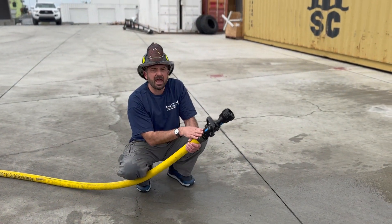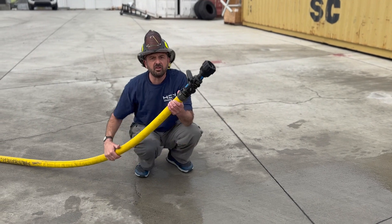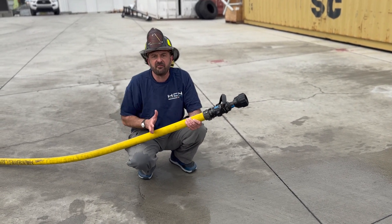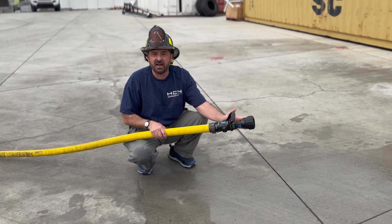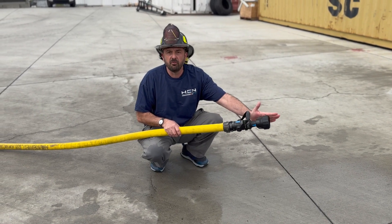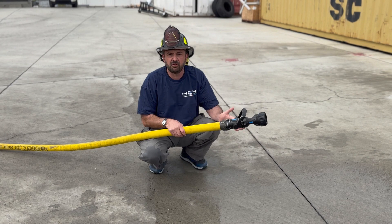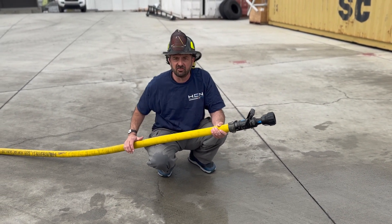Now that we've taken the back pressure device out, we're going to flow at 50 PSI. This hose really needs a 60 pound nozzle reaction — it really needs a 75 PSI back pressure. Some departments might buy a 150 GPM at 75 PSI nozzle for this, but everybody wants that low reaction for the GPM focus line. We're going to show you what happens when you have a 50 PSI nozzle pressure on hose that really isn't designed for it.